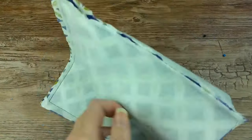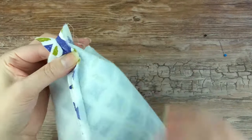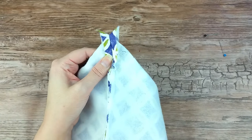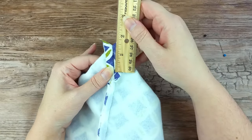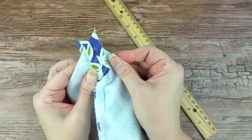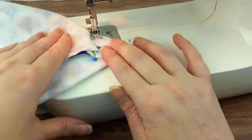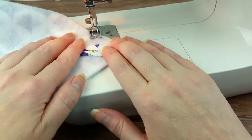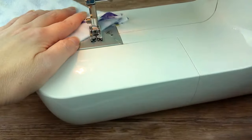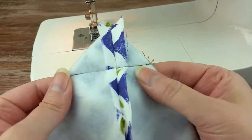At the bottom corners that are stitched together, pin them together so the seams are flat and touching each other. Use the ruler to mark about an inch and a half from the end and pin in place. This will form a boxed edge for our trash can. Do this on the other corner as well. Sew across where the pin is, doing a backstitch at the start and finish. Repeat on the other corner.